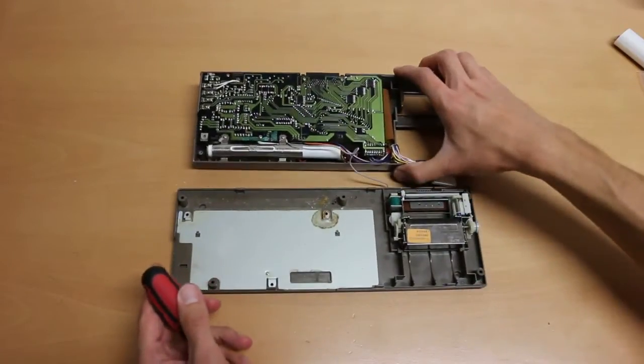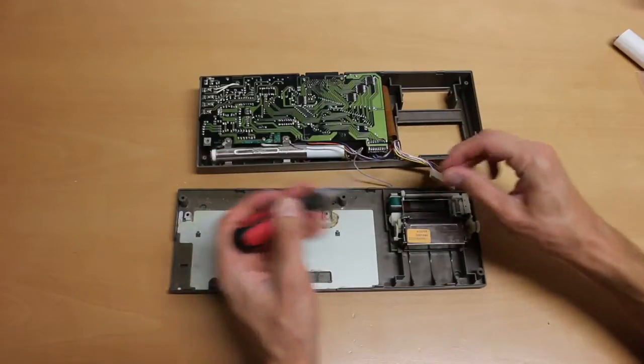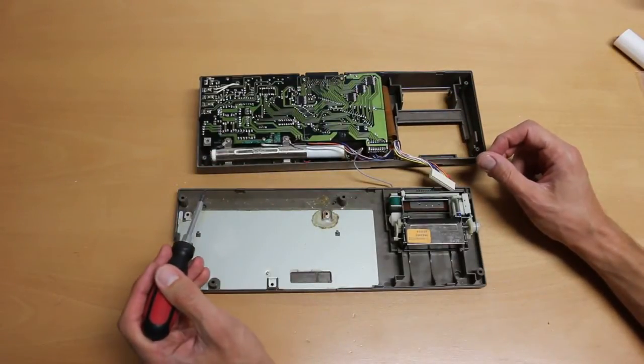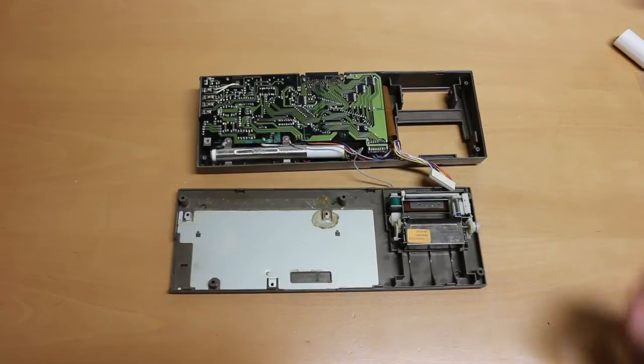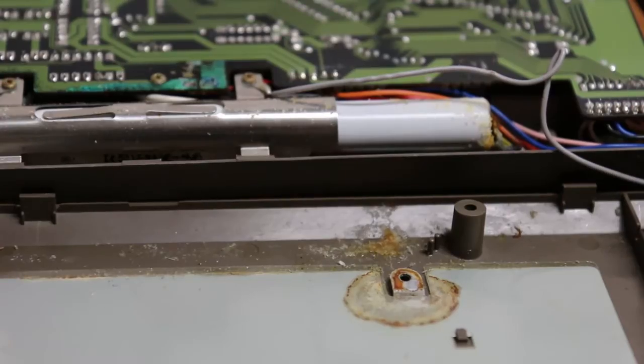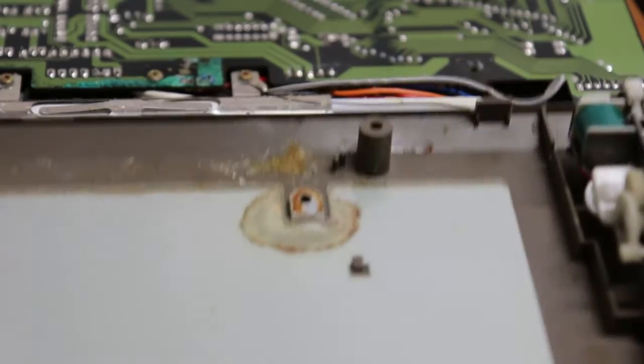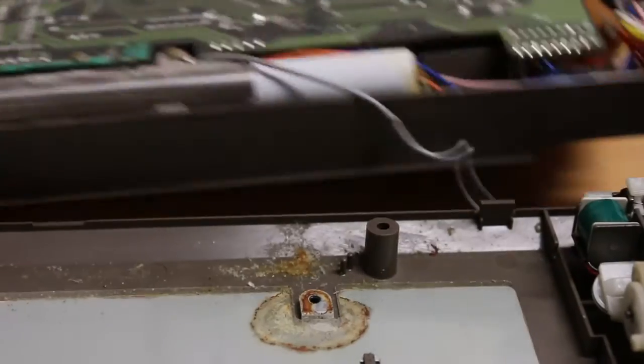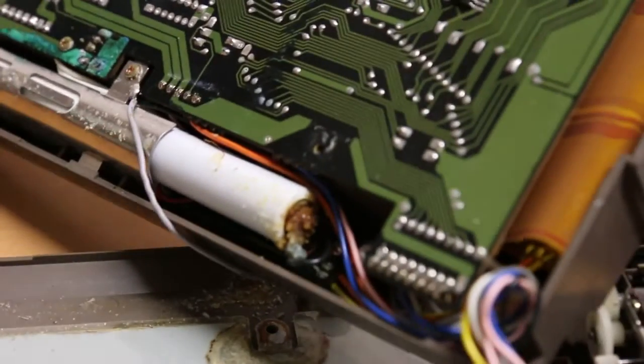The battery is only held by two screws and the whole battery can be recycled, so I would recommend just removing it. As you can see in this close-up, there's dried battery acid — it's actually a base, by the way — all over the place.